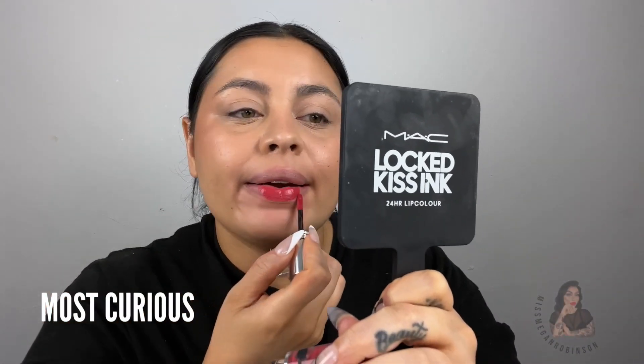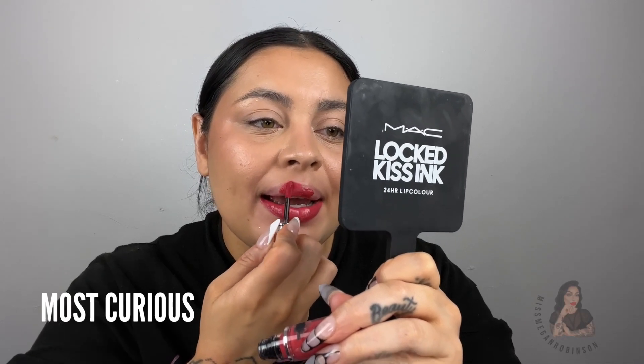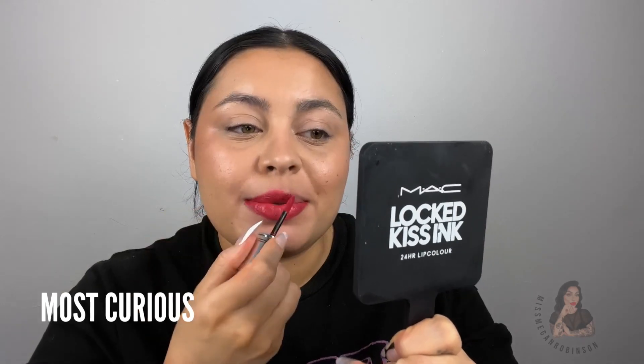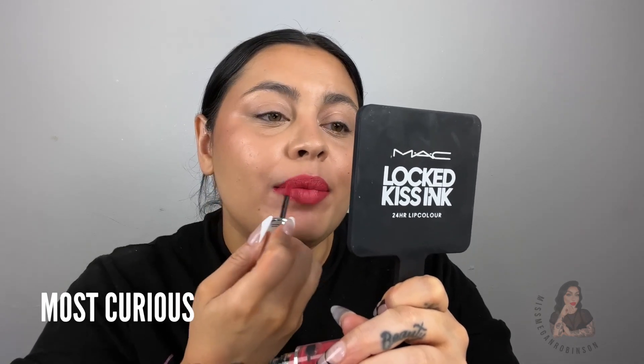My lips are burning — I'm just going to put down some Halo At Me lip balm and let that sit for a second so I don't cry. Okay, last four: the pinky purples. This one is Most Curious, which I'm assuming is based off Crave Curious. Another thing to keep in mind: you have to use an oil-based makeup remover to take this off. If you want something that truly sticks, you're going to have a difficult time removing it — oil-based micellar water is what has to break down the formula.